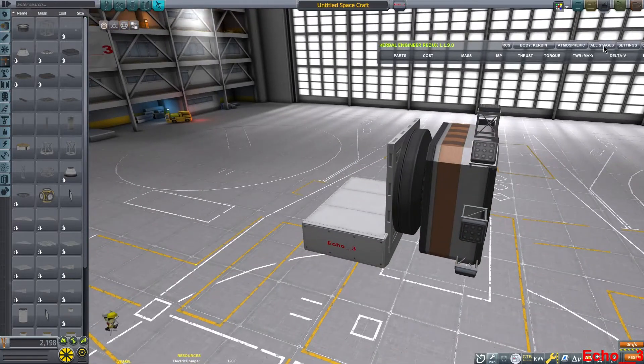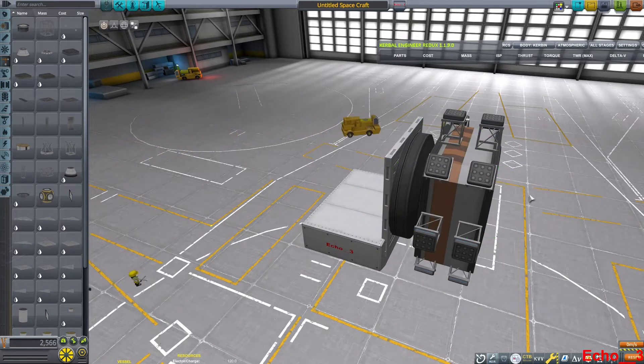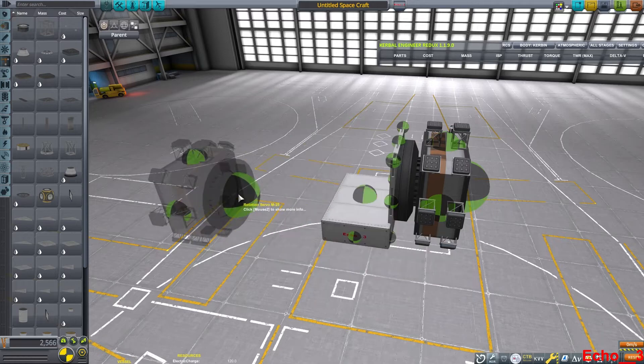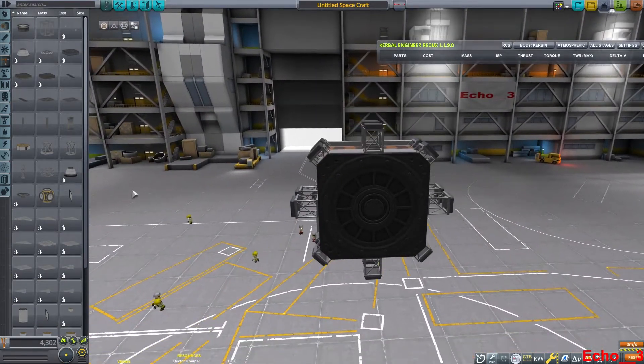I'm going to use the big hinges on this, and I'm going to use two sets of the cubic struts here — that will just make it easier for our drive sprocket. I'm going to copy and paste this servo and save it here on the other side for the time being so I can work on some other things.